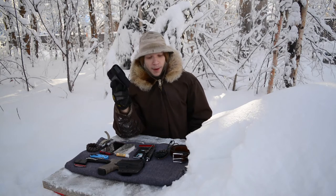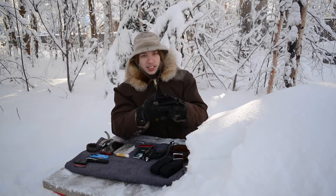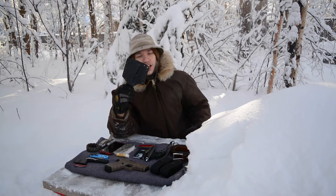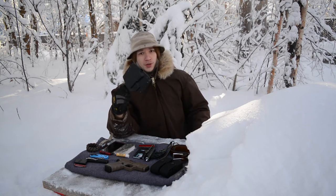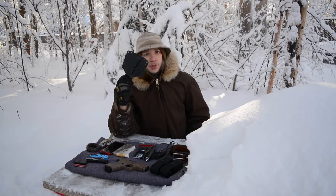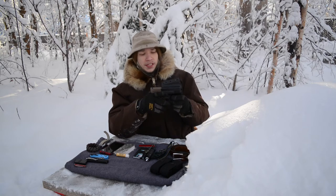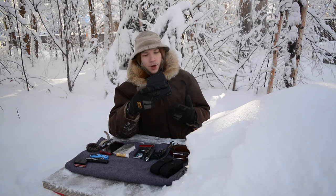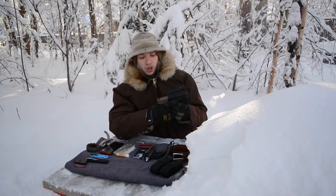The Glock is a Glock 19 in Flat Dark Earth — I'll get to that in a moment. The holster it's rocking is still yet to be reviewed; I'm going to do a review on it once it warms up. It's the BCA by Bravo Concealment, and I love this holster. It's been in all my EDC updates — this is my go-to holster for the Glock 19.